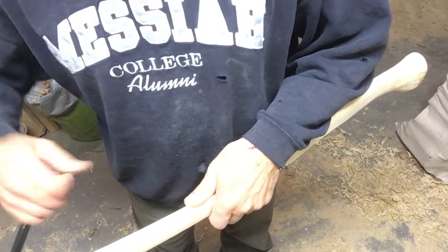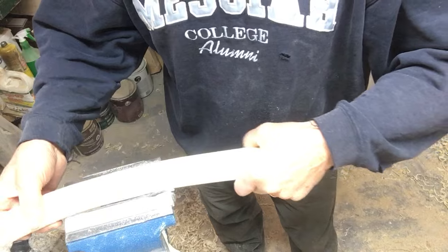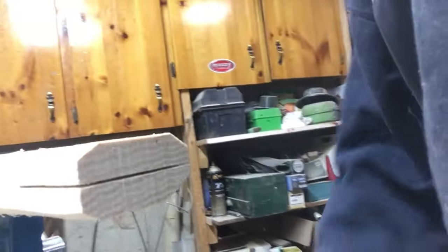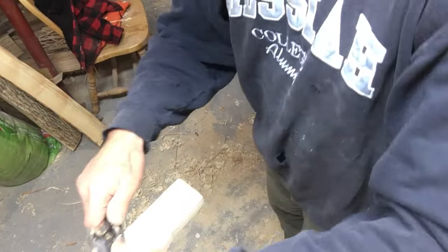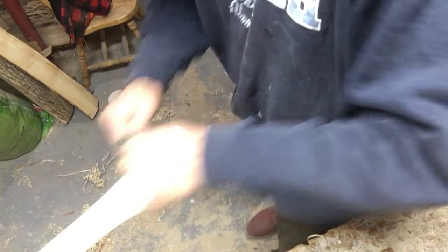I'm going to flip it over and do the other side. In the interest of time — we're at twenty minutes — I'm going to flip it around now and show you how we hang the head. Typically your eye is shaped like a teardrop. Because my handle is a rectangle, I know I need to take wood off here to round this down to make it more teardrop shaped, and round it here too. I know that because of the shape of the eye, so I'm going back to my spokeshave and I'm going to round that cheek down a fair bit.